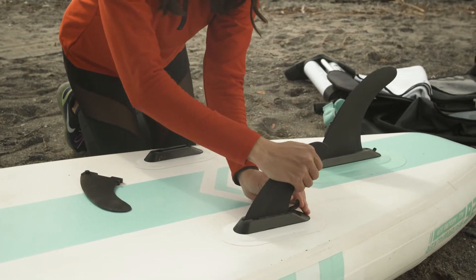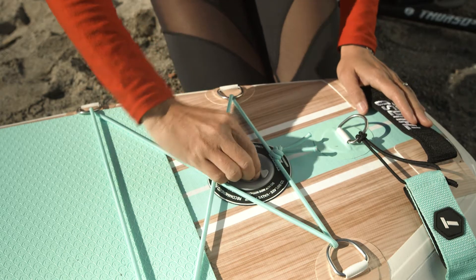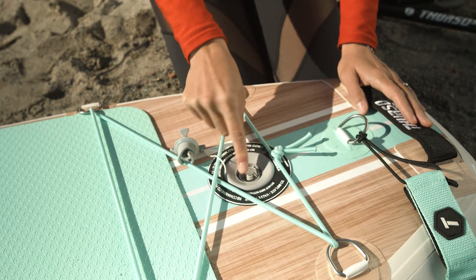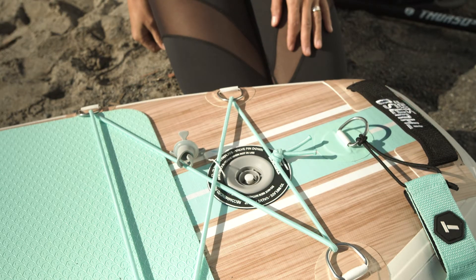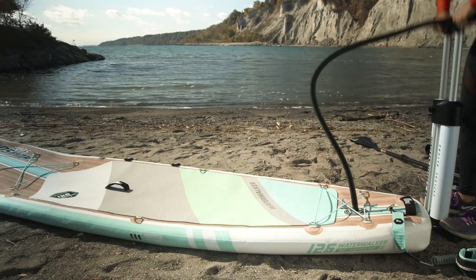Once you're ready to go, remove the fins and deflate your SUP. Find the valve on the tail, open the valve cap, and push the pin down to let the air out. The air inside your board is highly pressurized, so expect a loud noise and a rush of air — this is totally normal. You can let the air release naturally or help it along by pressing on the board.